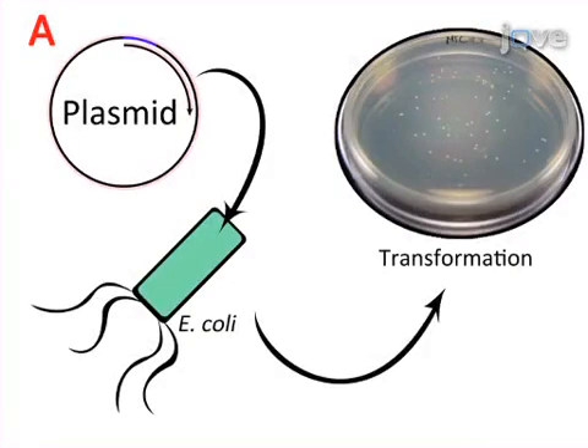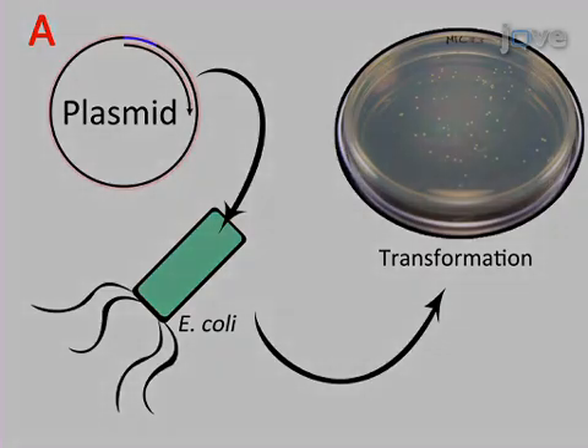To generate the plasmid that will be used for spider silk production, the desired spider silk cDNA is amplified using specific primer sets and ligated into a prokaryotic expression vector such as PBAT-topothiofusion. This vector has an N-terminal thioredoxin tag to facilitate further processing.